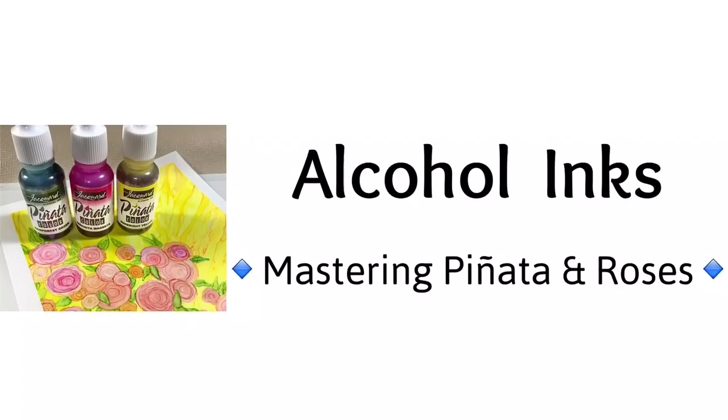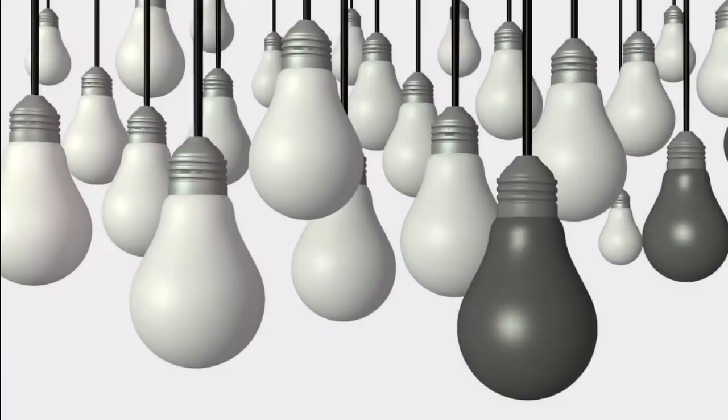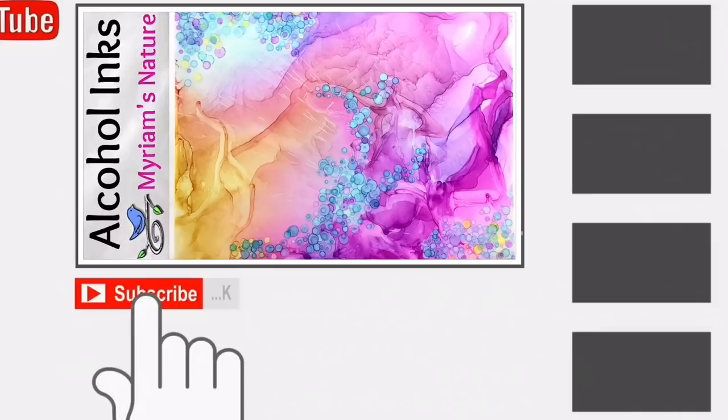Hi everyone, it's Miriam with a Y from Miriam's Nature. If you'd like some fun mixed into the creativity, tips, tricks, and new ideas you're looking for, subscribe to this channel for all that and more, like discoveries.